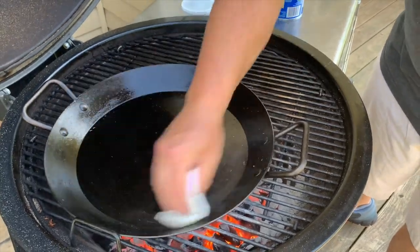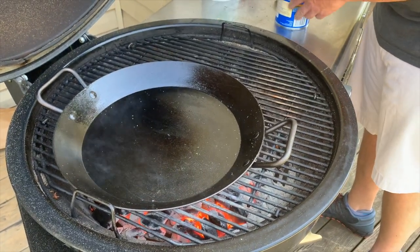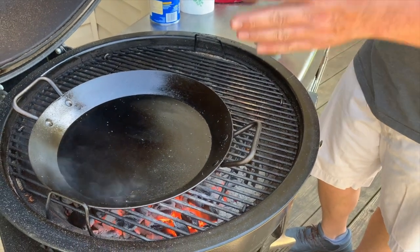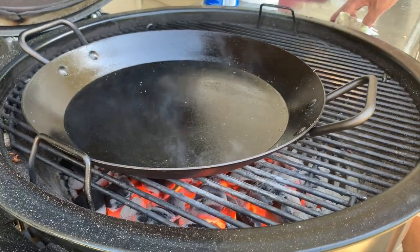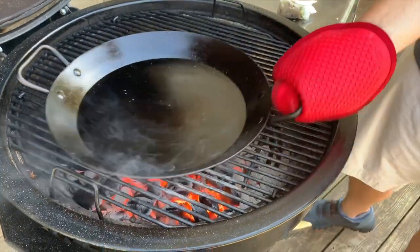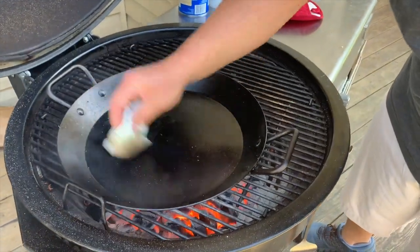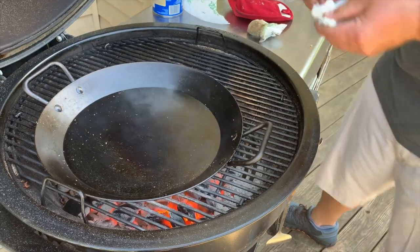We're letting this burn off now. It's not really about timing — it's about what it looks like when it's done. You can see the smoke coming off the pan; that's the Crisco burning. Once it stops smoking, we're where we need to be. If your coals aren't 100% underneath the pan, just rotate it periodically to help heat it evenly. And for the people worried about lint from the paper towel — it won't bother it one bit when all is said and done.